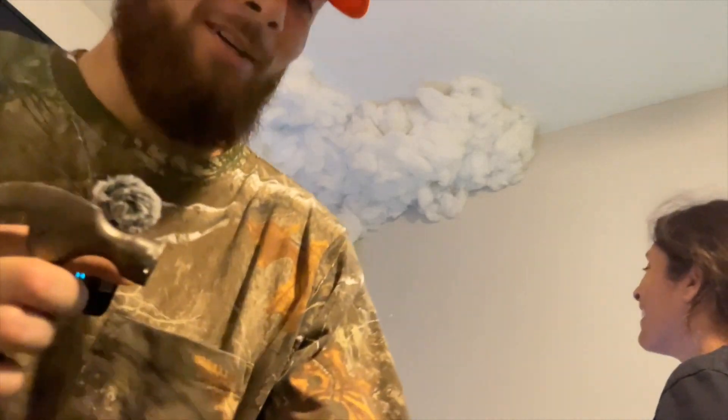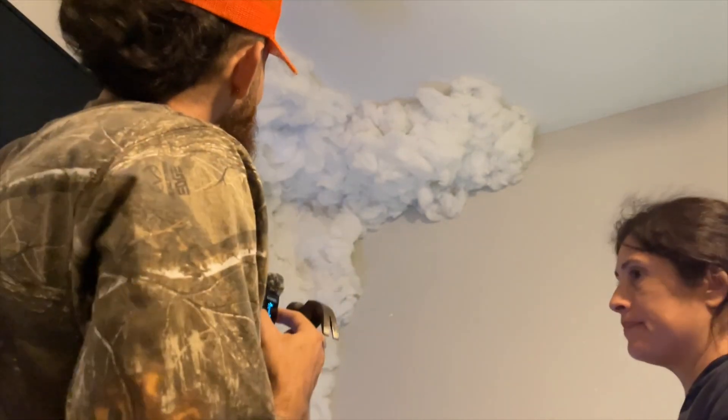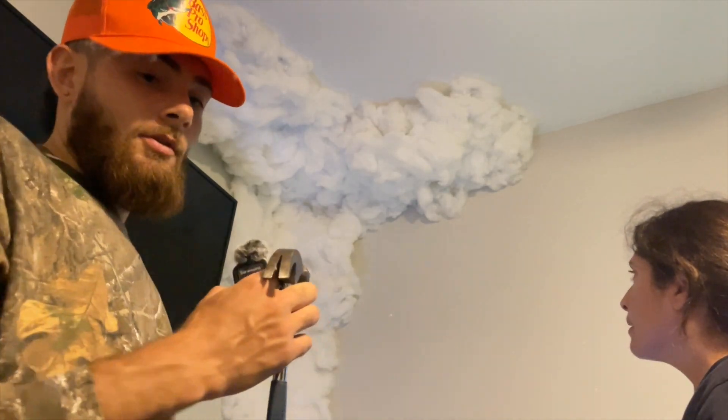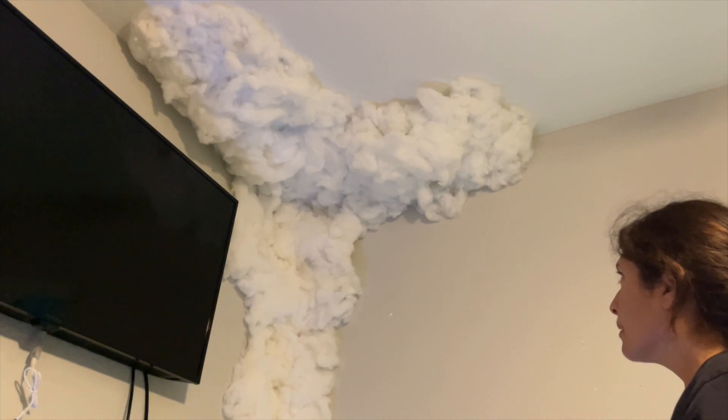It was not easy, but we tacked it up. Make sure you don't accidentally hit an LED strip. We put just enough to hold it up for now, and then we're gonna go through and really secure it — the finished product will be here shortly.